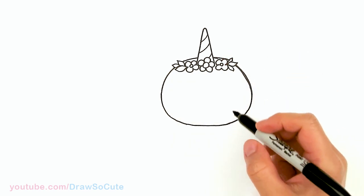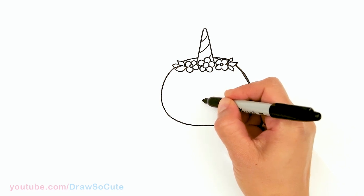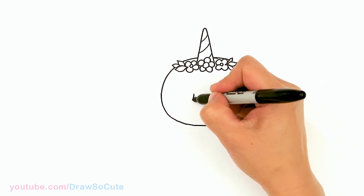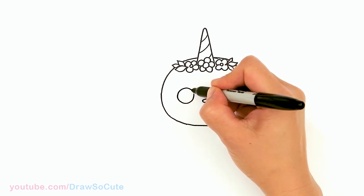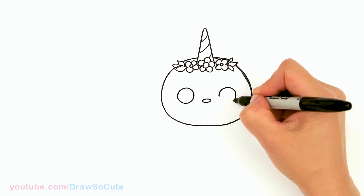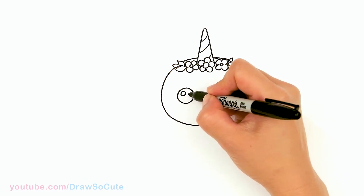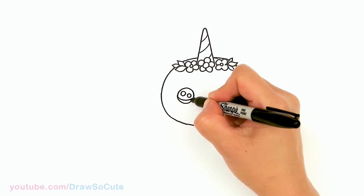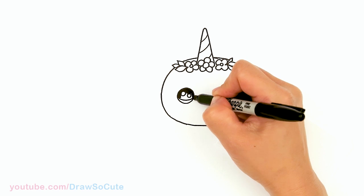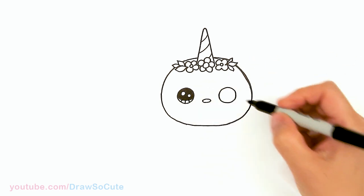Now let's bring this little bunny to life. Right in the center, a little bit lower than the exact center, we're going to draw a small little oval for the nose. Then right next to that nose, we'll draw a circle for the eyes, and same thing on the other side. Let's make them Draw So Cute eyes — two small circles inside for highlights, a curved line at the bottom, shade in the top, and lines at the bottom.